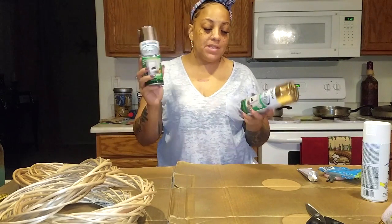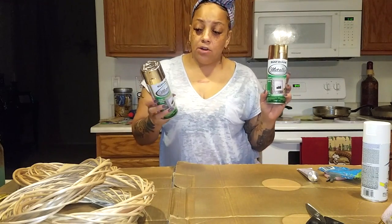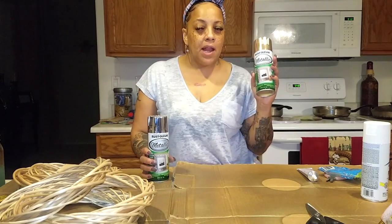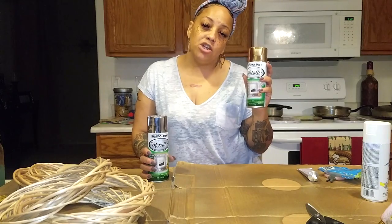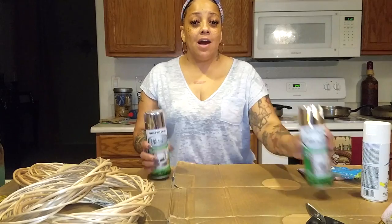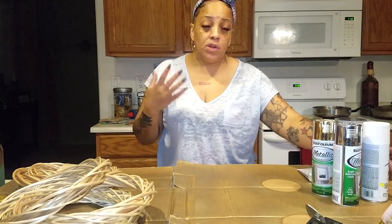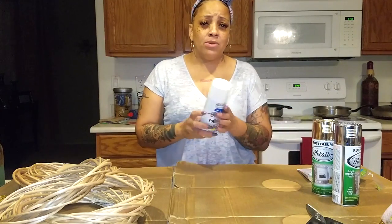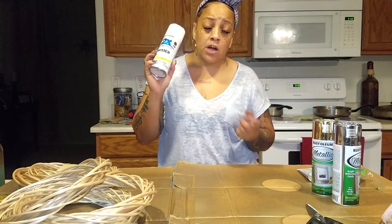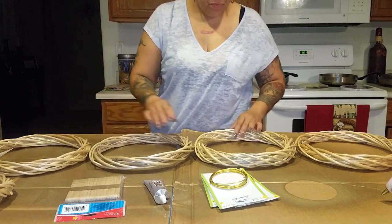You'll also need some spray paint. Because of the color of my dining room and living room I decided to go with Rust-Oleum metallic spray paint in gold and silver — really pretty colors. I already used this on an item I repurposed and I'll show you that video soon. To make the colors really pop and adhere to the wood, I'd also suggest using Rust-Oleum Painter's Touch 2X Ultra Cover Ultra Primer in white.